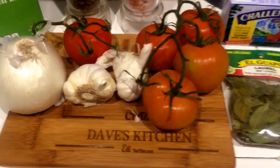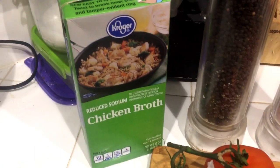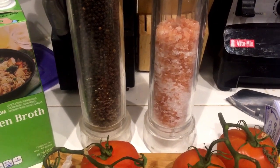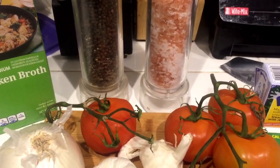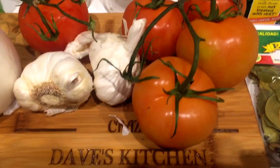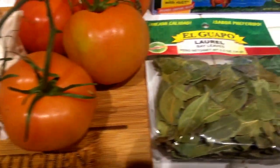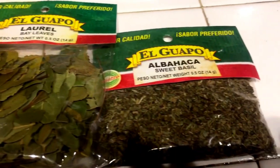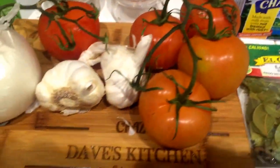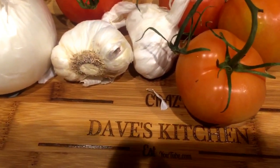Welcome back to Crazy Dave's Kitchen. What are some of the ingredients we're going to be using today? We've got some chicken broth, salt, and pepper — these are pepper mills so it's fresh ground pepper and fresh ground sea salt. We've got an onion, vine ripened tomatoes for the Traeger, garlic cloves we'll also smoke. We've got bay leaves, sweet basil, butter, and not shown is some heavy whipping cream. These are the ingredients for the smoked tomato soup.